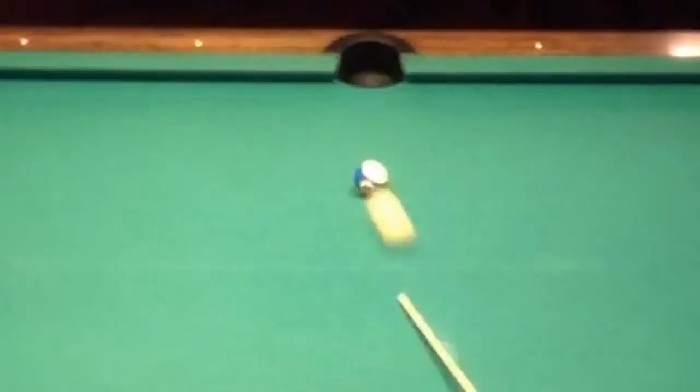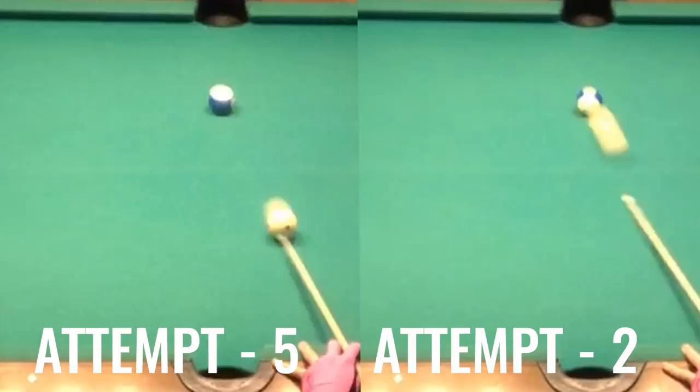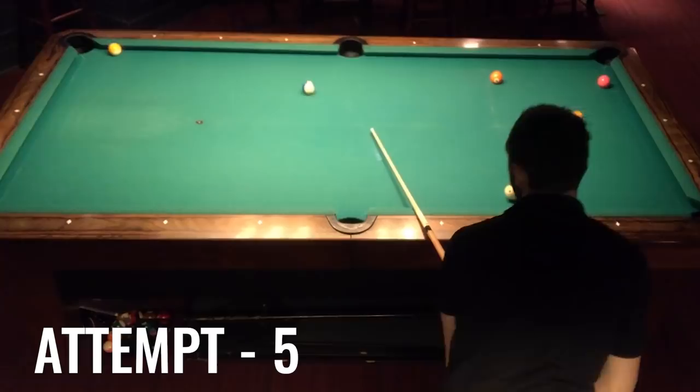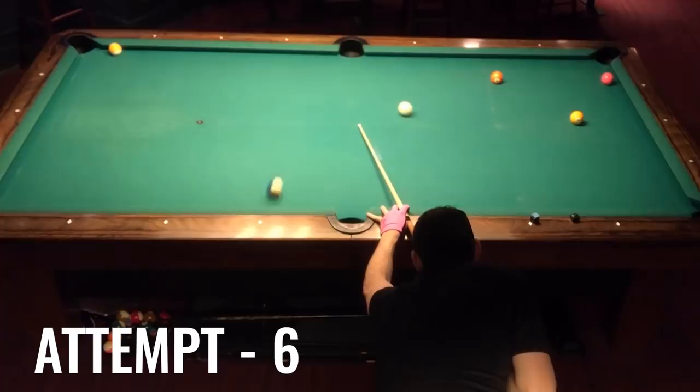On attempt number five I made sure to hit it a little further away from the pocket with low left. That's just about where I was on attempt two but the cue ball is moving in the right direction, so that's progress. Now I just need to increase the speed to get the ball to reverse just a little more — center pocket — and hey, all right! Six attempts to figure that shot out, but once you know the secret it's actually not that hard to replicate.